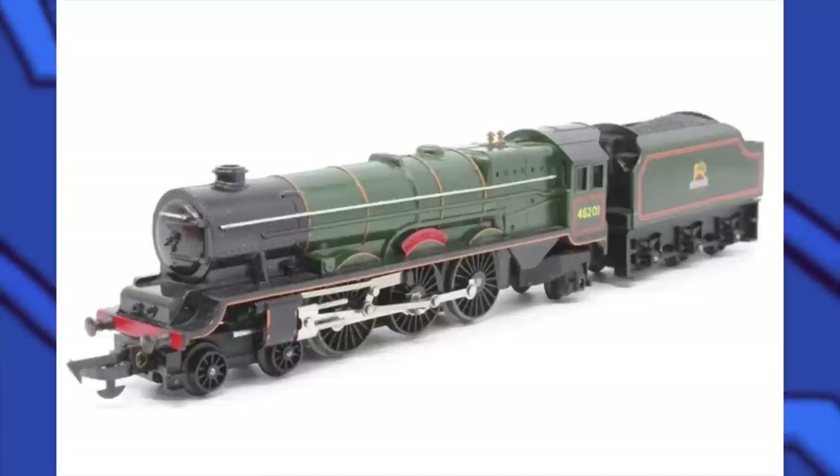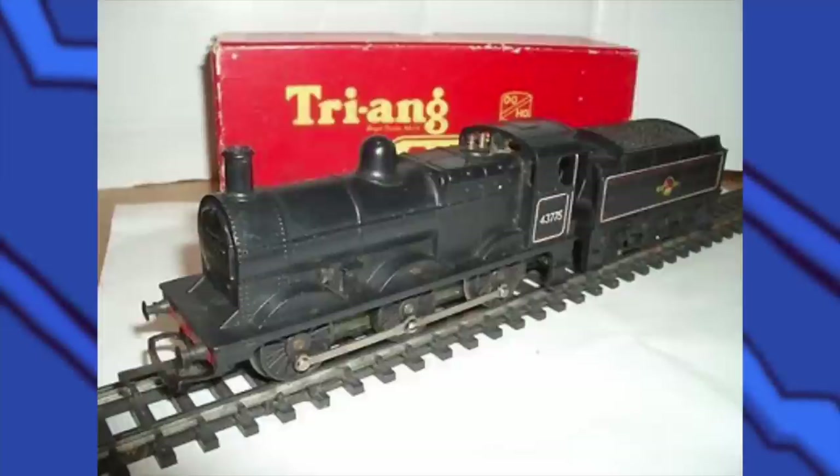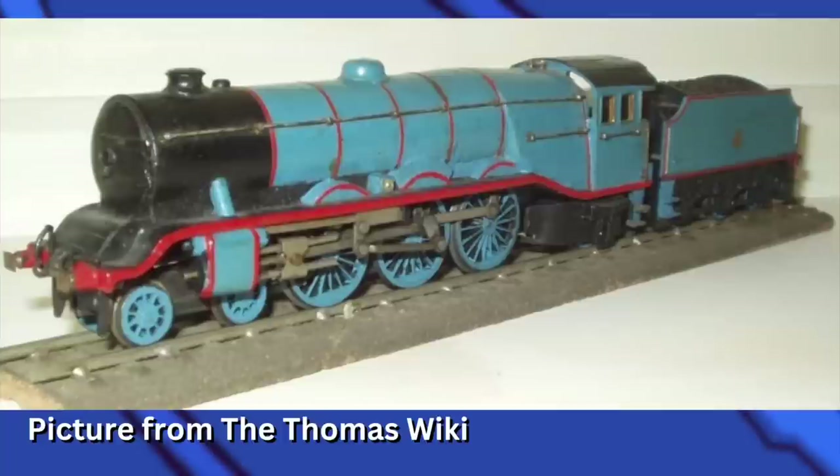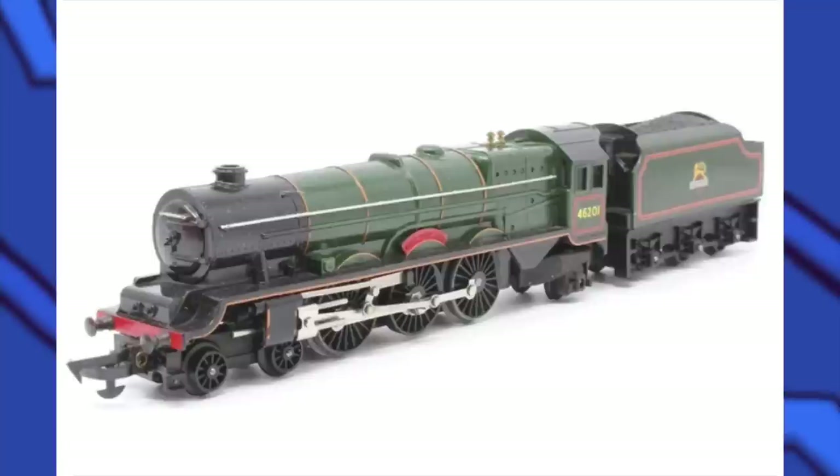Gordon's model is a Triang LMS Princess Royal with the tender being a Triang 3F. This Gordon model has a unique running board that was given to Gordon in the books when he got his rebuild at Crewe. In this picture you can see the original green that was on the model before it was Gordon. Audrey swapping out the tender was definitely a good choice — it looks so much better for Gordon than the Princess Royal one came with.